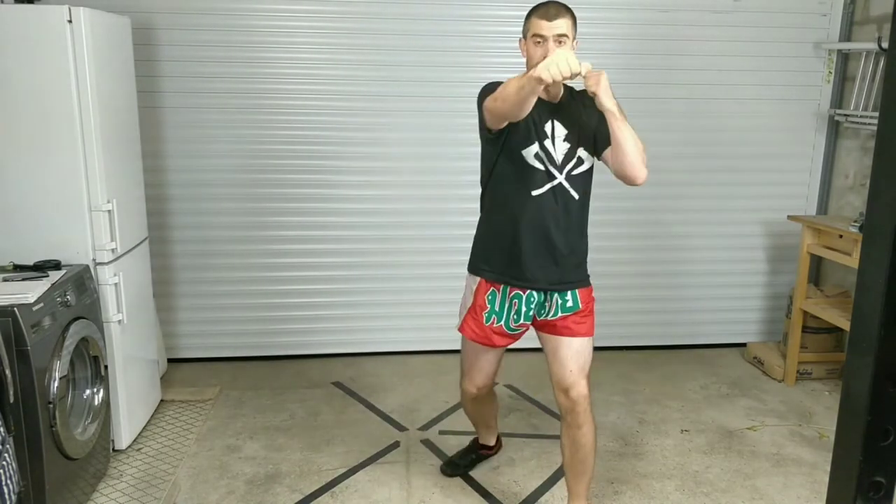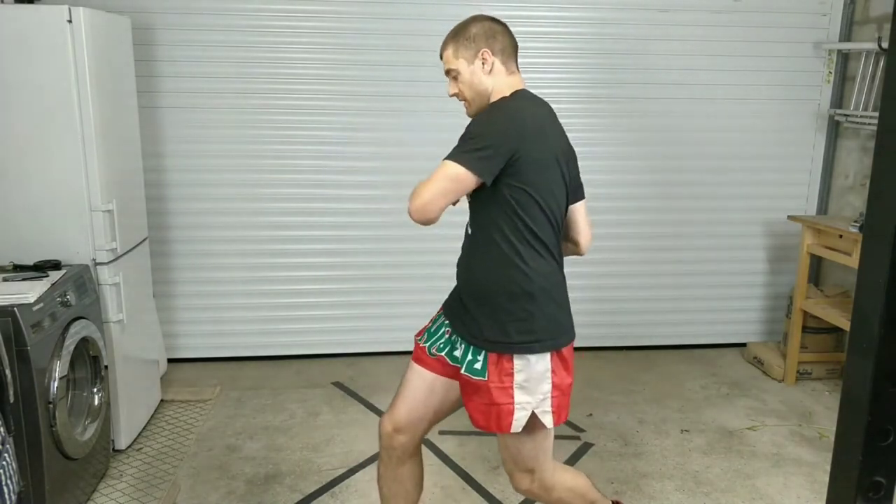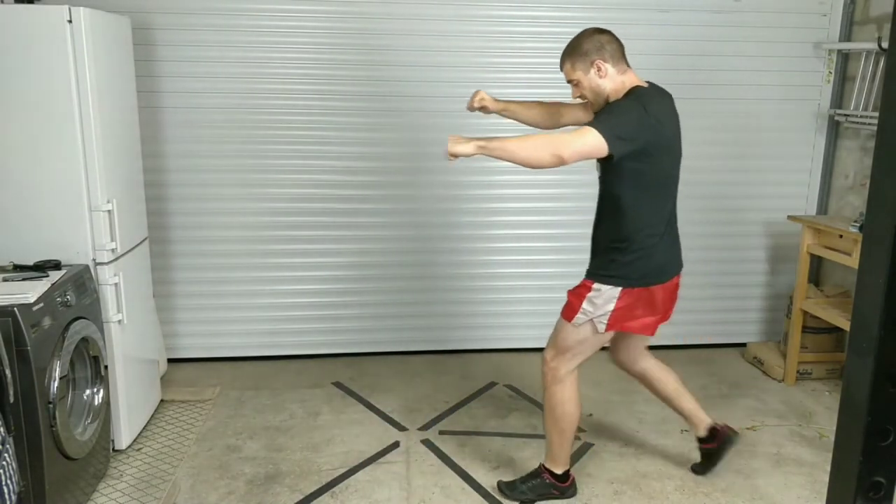Next combo we're going to have: start with a low kick, left kick — sneaky one — cross, hook, right elbow, grab, right knee. This time we're going to turn, step back, and right knee again.